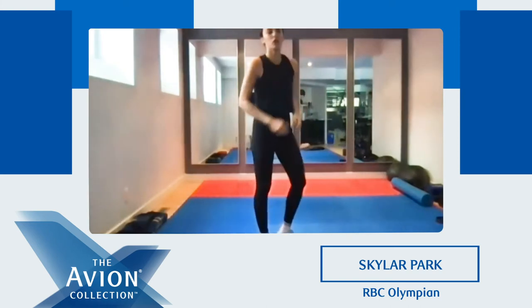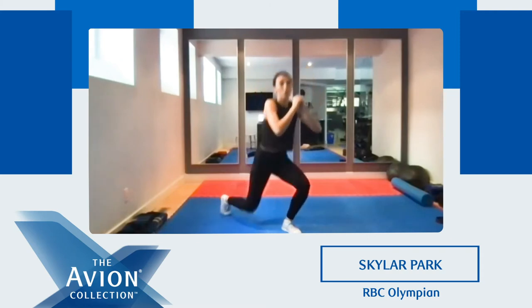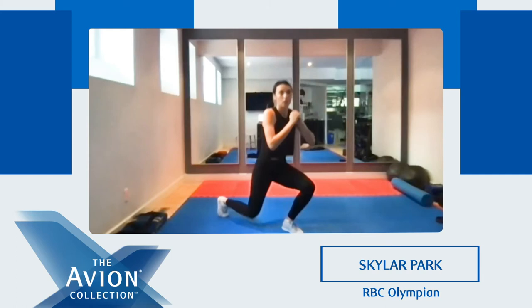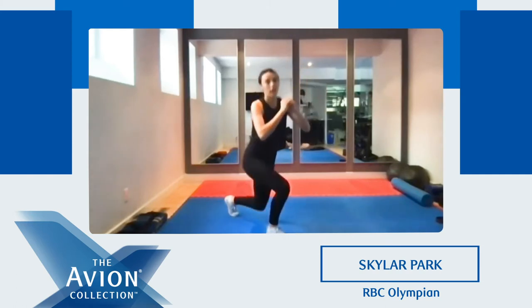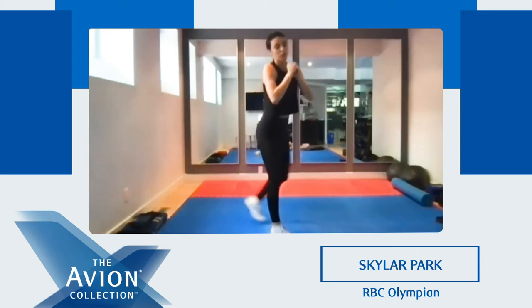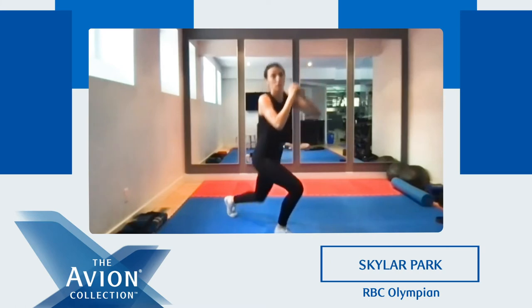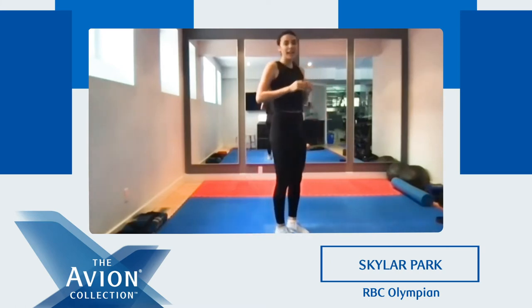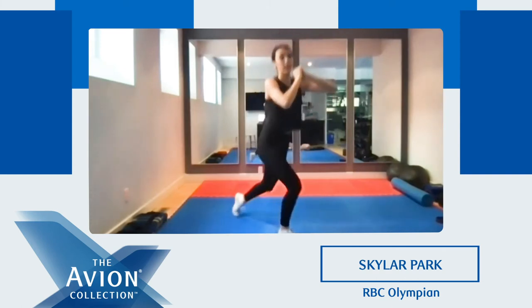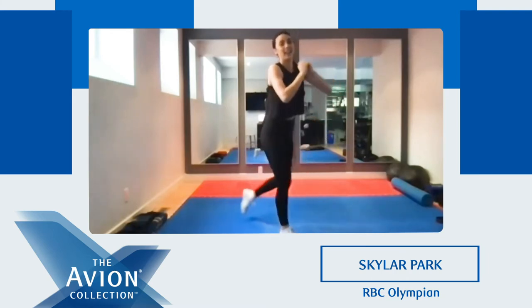Good job, everyone. We're gonna do our lunges again. Ready? Two, one. Go. Lunge, good, step back. As low as you can. Good job. Ten seconds, keep going — the lights are burning, we gotta keep working. And time.